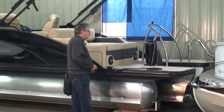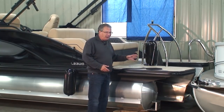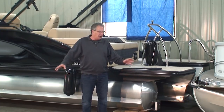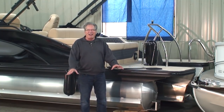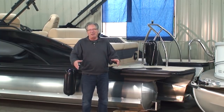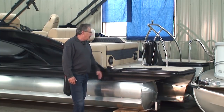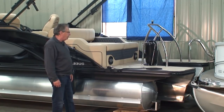Extended swim platforms are absolutely fabulous. I remember the first one I had — my kids were getting ready to go tubing and I had a whole bunch of excited kids wanting to get in and out, and it was great having all that room back there. You know how kids are. Extended swim platforms are just wonderful.